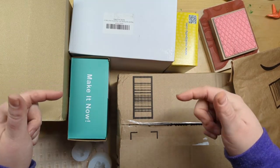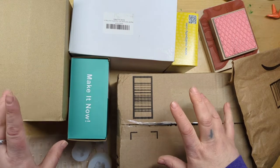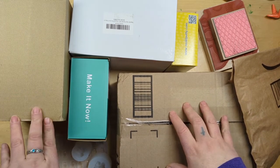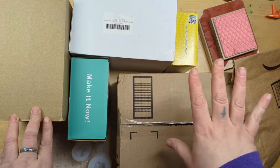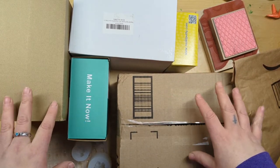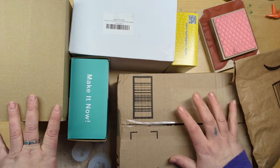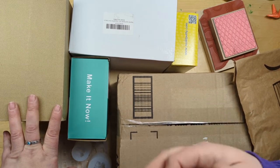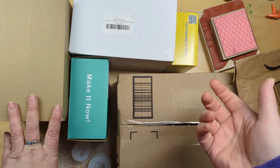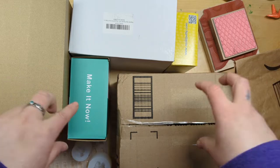Hey guys, this is Annie Noodle. I'm working on other videos for you right now but my time is very short this week, so I'm resorting to doing this art haul — which is fine, right? Because everybody likes art hauls. I love watching other people look at stuff and pretending like that keeps me from buying it, because you already have it, so I don't need one. Okay, let's get going.